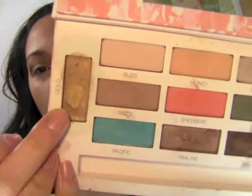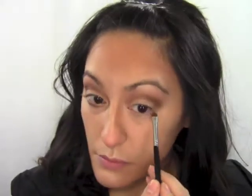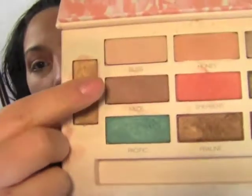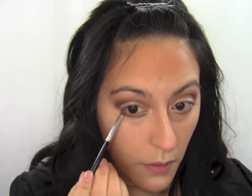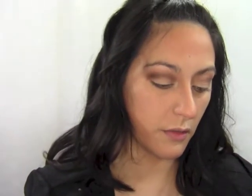Next I'm taking a cream gold eyeliner — a liner pencil or pot works too. I'm using a stiff dome brush to apply it to my lower lash line. With the same crease brush I'm going over that gold with the Nude color to deepen it. Then I'm going in with Praline over the Nude, and finally taking the darkest color Mocha with the same brush and running it along the lashes just like eyeliner.